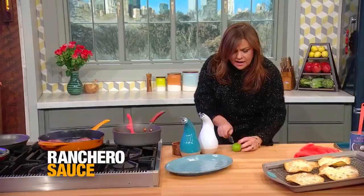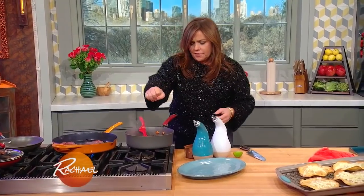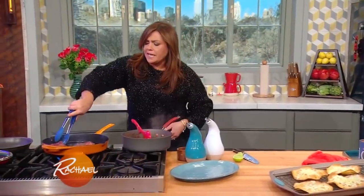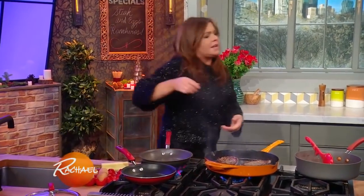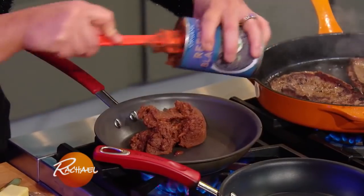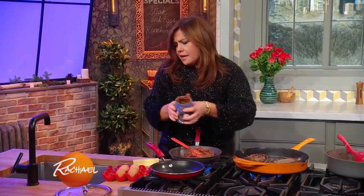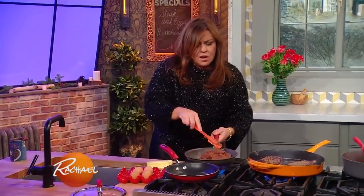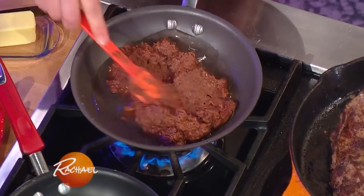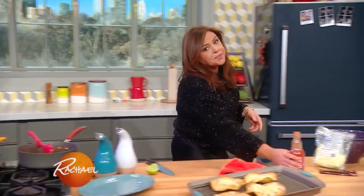When the sauce is done, I just turn it off and add a squirt of lime. I'm gonna flip our steaks. For building your rancheros, I'm gonna reheat some refried beans — I still buy the spicy vegetarian refrieds — and thin them out a little bit with a splash of water while they're heating up.